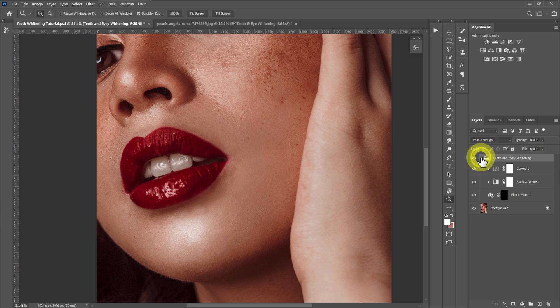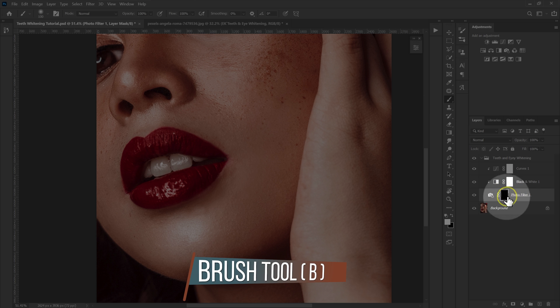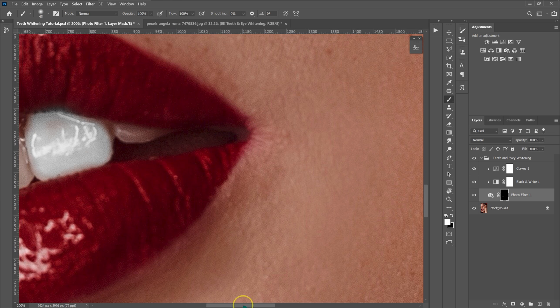I'm going to open the teeth and eye whitening folder, select the photo filter adjustment, then go to my tools and select the brush tool. Since the layer mask is black, I'll set the foreground color to white — press X on the keyboard to switch between white and black, or click the icon. I'll leave opacity at 100% and flow at 100%, then start whitening the teeth. I'll make the brush bigger or smaller using the brackets on the keyboard, zoom in a bit, and paint on the teeth.